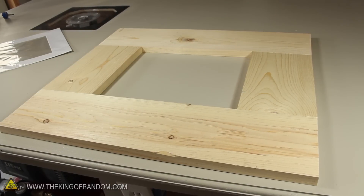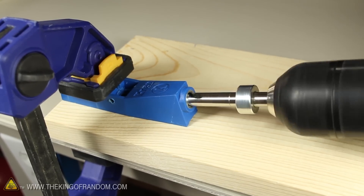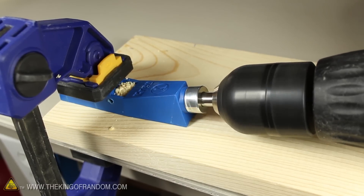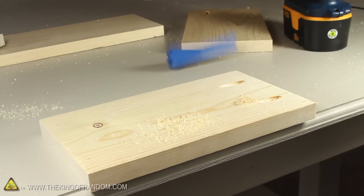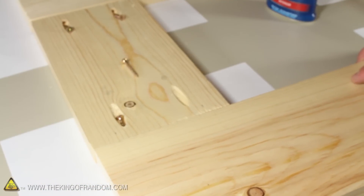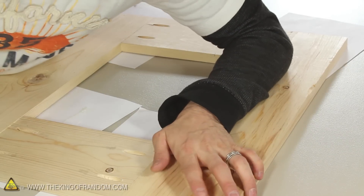We need a way to fasten this together, and I'm going to try using a mini pocket hole jig. This is simply clamped to the end of the board and allows us to cut a diagonal hole at about a 15-degree angle. You could try drilling without the jig, but this way it ends up looking a little more professional. Now if we add a bit of wood glue to the sides that touch, press them firmly together, then drive a screw into the holes, it'll fasten the boards together cleanly and very securely.